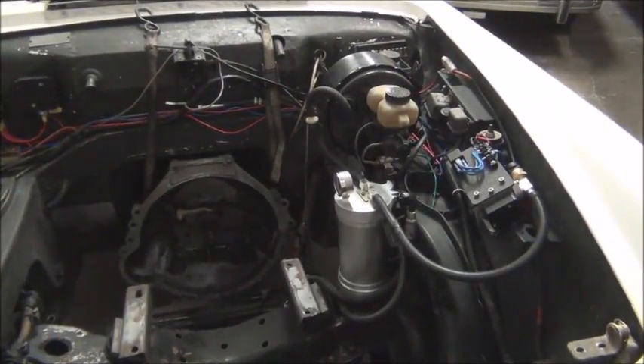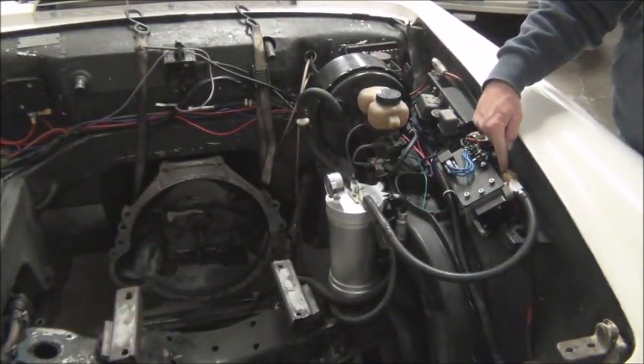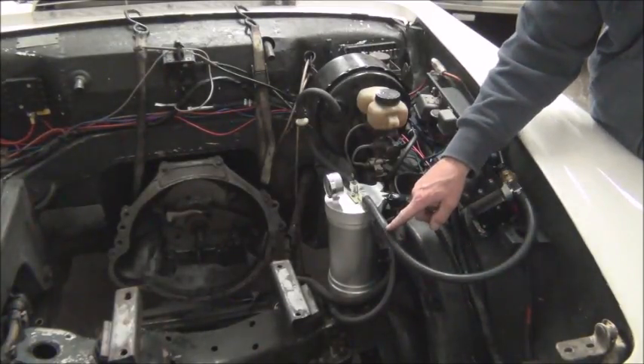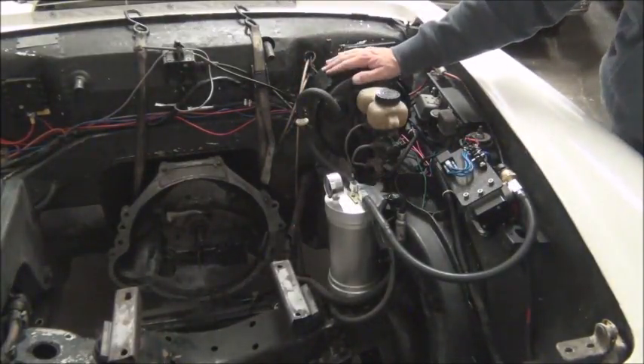Let's look at the vacuum system here. This is our pressure switch, this is our vacuum pump, this is a one-way valve, our reservoir, another one-way valve, and our brake booster.